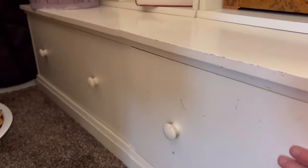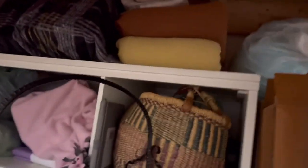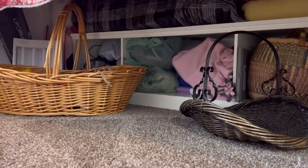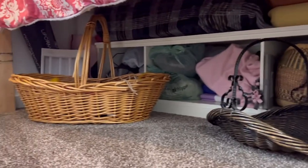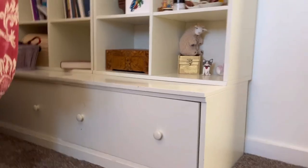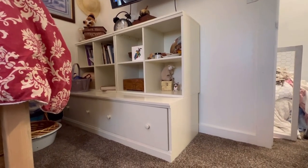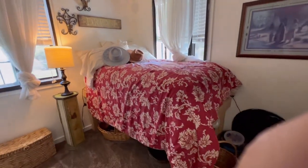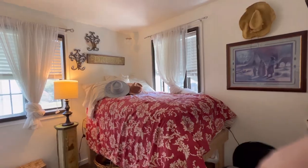Thank you so much for watching. Please click the like button and share this video. Leave a comment below if you have a made-to-fit bed, or if you've ever experienced sloped floors in your older homes — how have you dealt with that? How have you found a way around it to make it work without breaking the bank? I'm so grateful for all this extra storage. It was like building a closet and a bed all in one. As I make new quilts and new bedding and new wall hangings, I'll keep you updated.